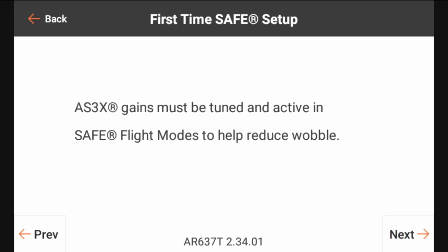AS3X gains must be tuned and active in safe flight modes to help reduce wobble. We've already got our AS3X gain setup for the model, so we're going to go ahead and click next.